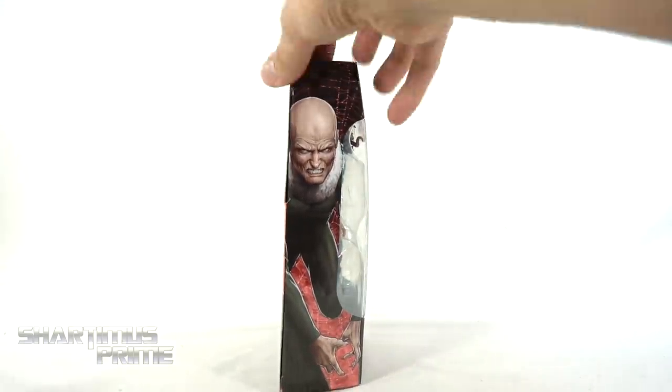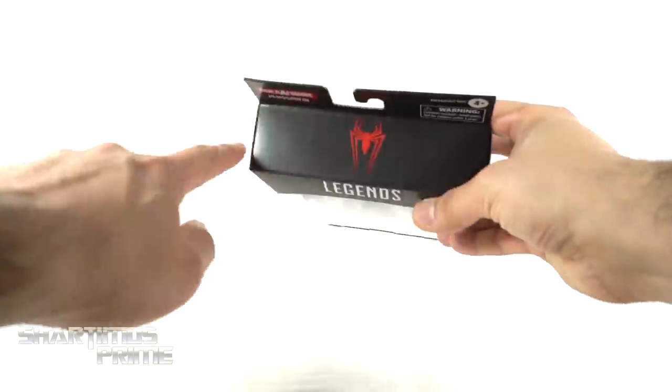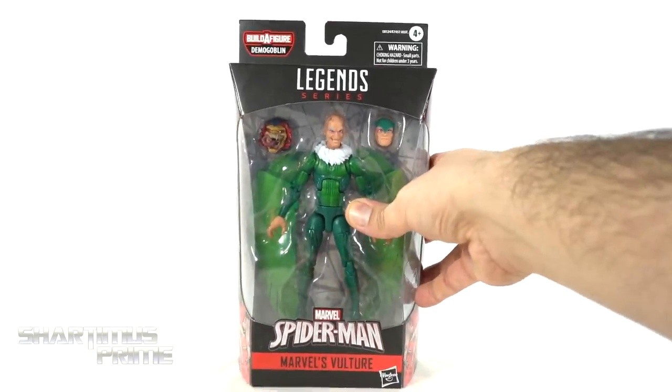I am stoked about this figure. On the side you get a nice image of Vulture. On the back you can see a product shot, and there's a read-up — go ahead and pause it if you want to read it. There are the other figures from the wave, and on the side you can see Vulture again. You also get a spot-varnished spider logo on the top. So let's crack this thing open.